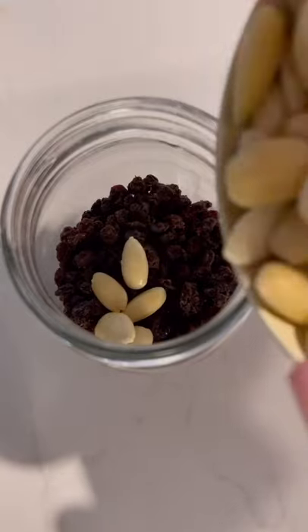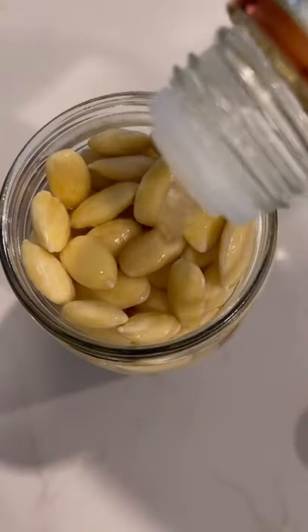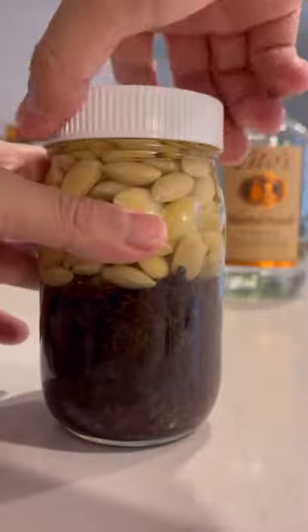Add them to the jar with the rest of the ingredients, and cover it all with vodka. Let them soak for 24 hours, and I like to shake them a few times throughout the process.